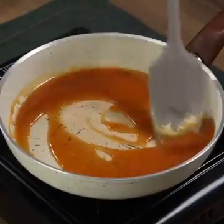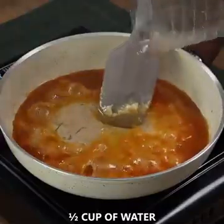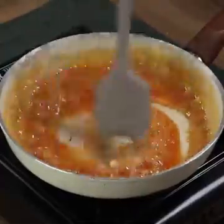Once the sugar has melted, add half a cup of water. Keep mixing for two minutes until the water mixes with the sugar forming the caramel. This is how we want it to be.